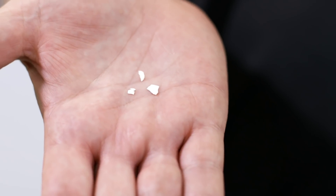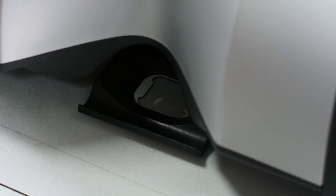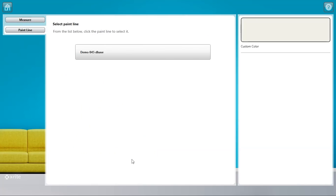No more sending customers away to return with a larger sample. With MetaView's industry-leading 2 millimeter target size, customers can bring in smaller samples than ever before and leave satisfied with their color match.